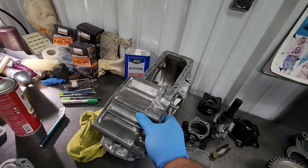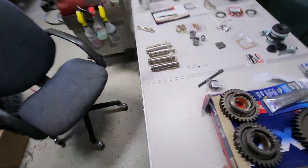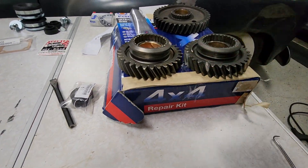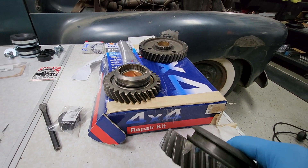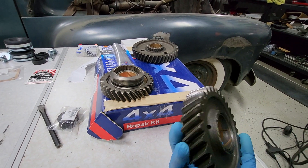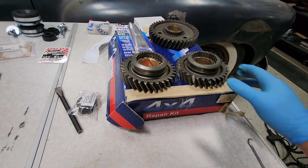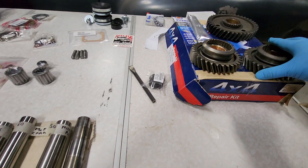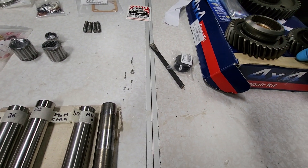This is the original transfer case, got it all taken apart. The reason for the removal is the high-speed gear — you can see I'm missing some teeth. A couple teeth, chunks of teeth let loose. So that was the only damage, to the high-speed gear.